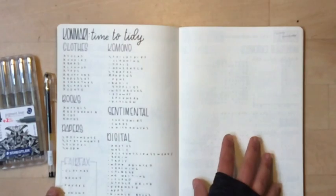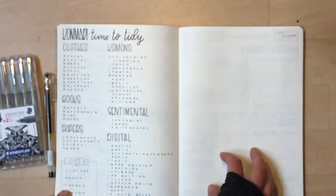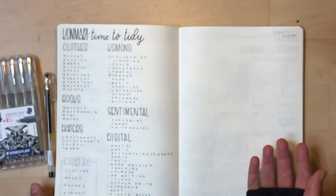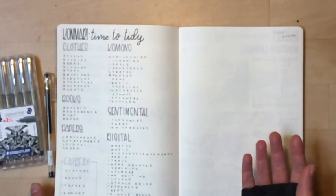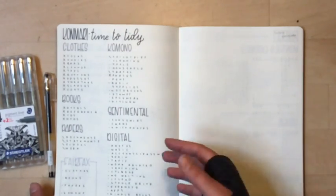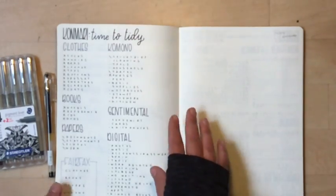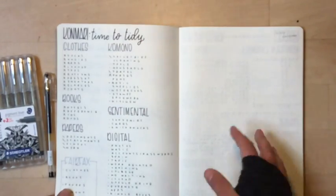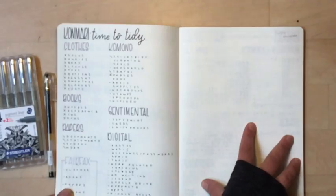I don't think I necessarily need a true capsule wardrobe — my favorite color is black, I wear about 80% black with some dark gray and a couple of accent colors like red and green. I kind of know my style, so I don't necessarily need all of that, but there are certain things I'd like to track on this page.